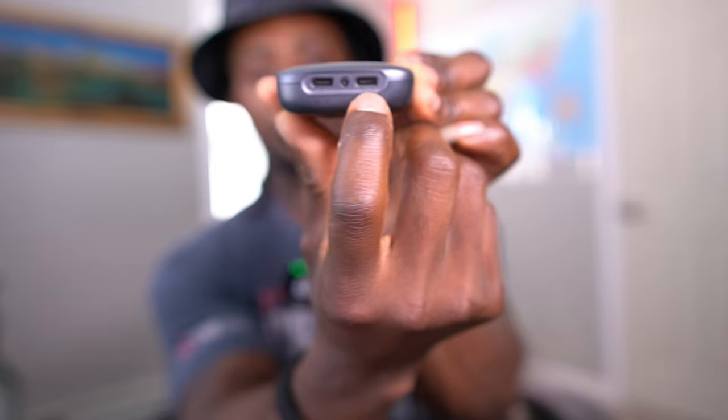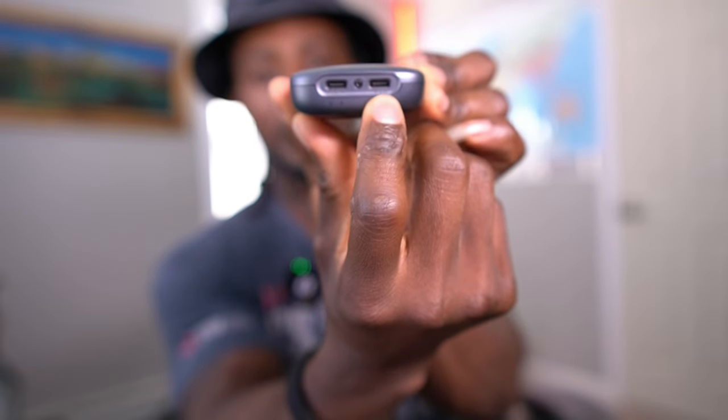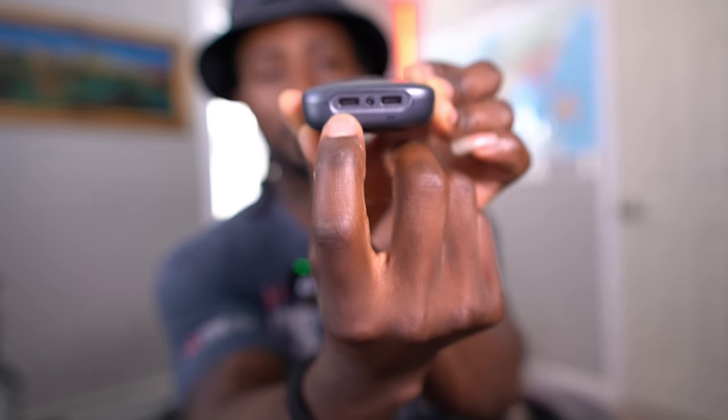On this device you have one port to connect your glasses and another port to charge it, which means you can use the device while charging it at the same time so you don't run out of battery. When it's not plugged in you get about five and a half hours of playtime, which is pretty good.